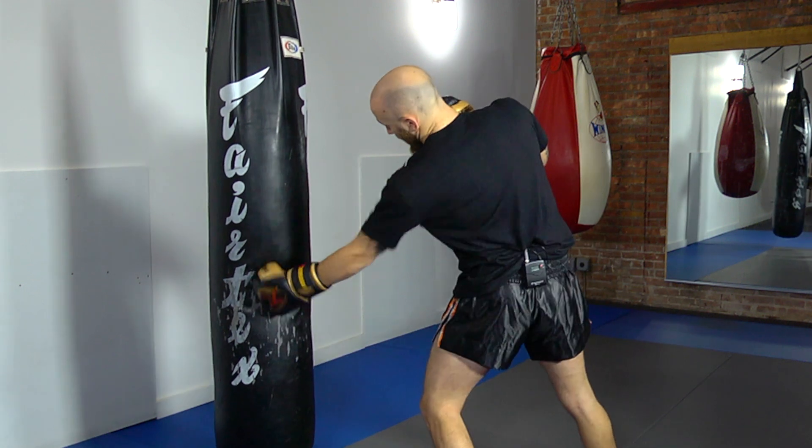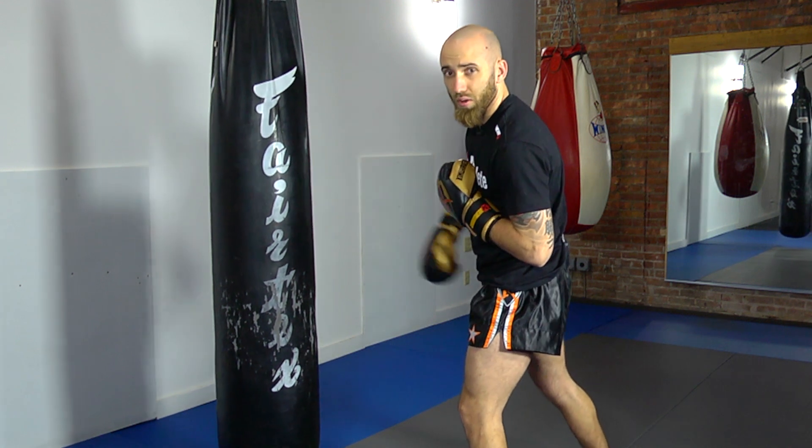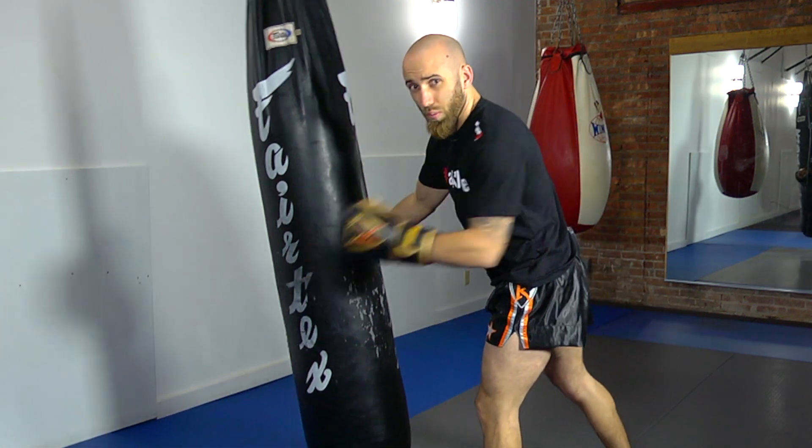After I lower his guard with a body shot, from here I'm going to dip my left shoulder slightly so I have more range of motion on my hip, then I'm going to land a head kick. One more time, nice and slow.